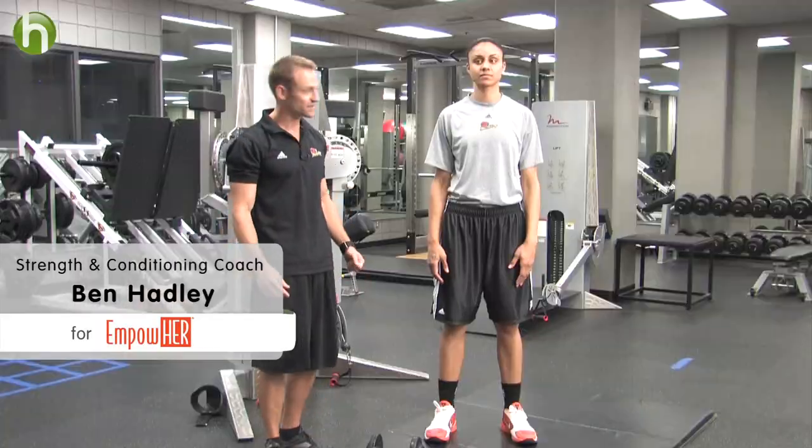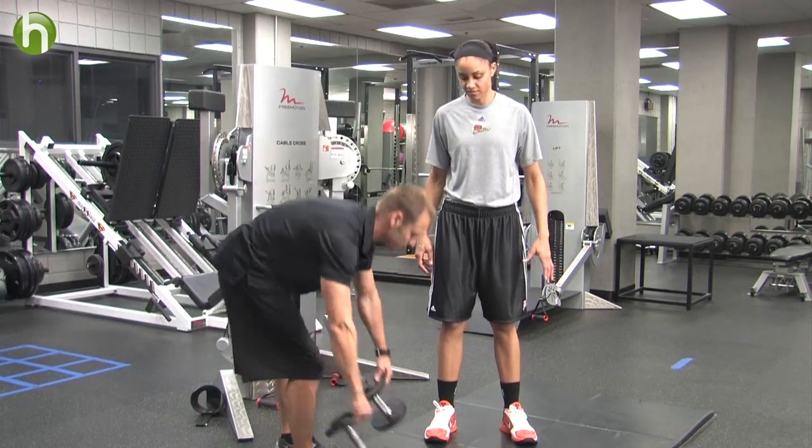I'm going to give you three exercises that you can utilize to tone your butt. The first exercise we're going to do is a squat, and we're going to do it with the dumbbells.